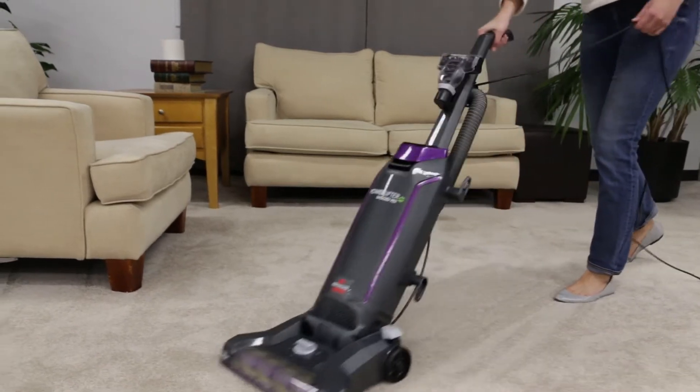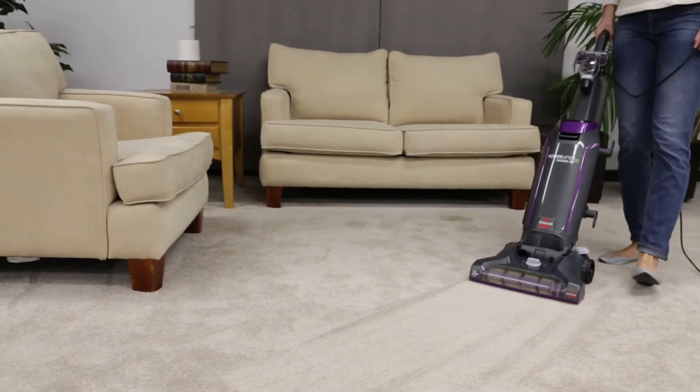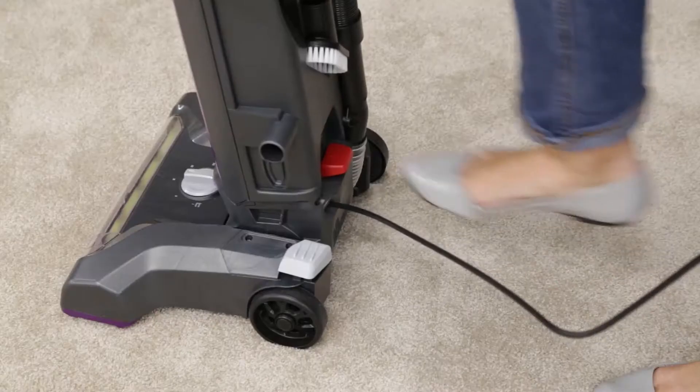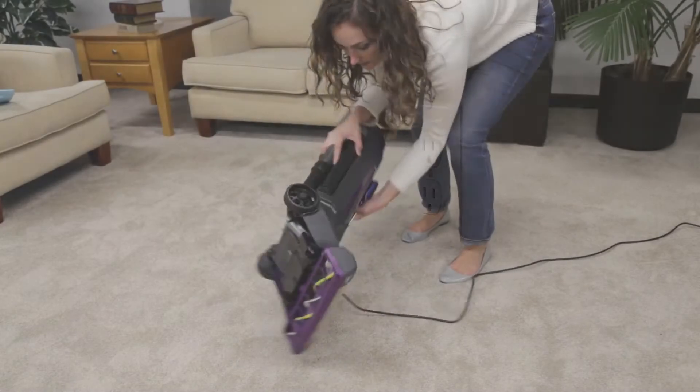Here are some easy steps for replacing the belt on your PowerLifter bagged vacuum. To start, you will need a Phillips screwdriver. Turn off and unplug your machine. Lay the vacuum on its back to locate the Phillips head screws.